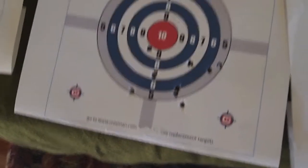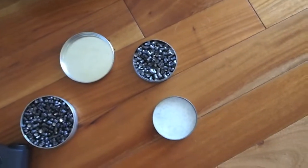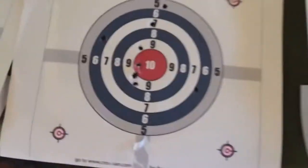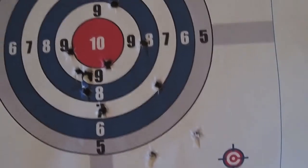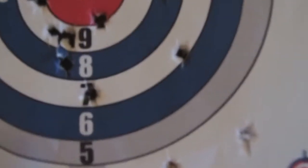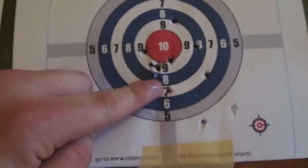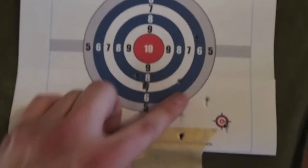I started to get some that would go crazy — they'd fly off in random places. So I got out my JSB Diablo Exact Heavies, I think they're called, which are I believe 18.3 grains. I tried those out and I was just getting all over the place. I think this is one of them, these ones over by the eight, down low, right here. I was making adjustments but still getting all over the place, so I got out a new target and tried it — still all over the place.